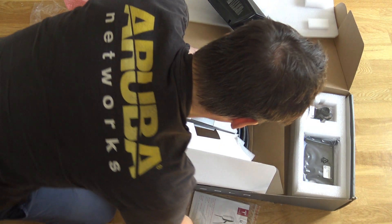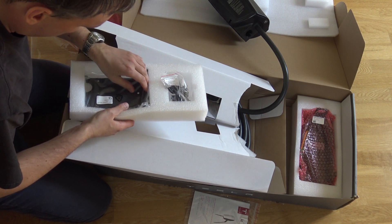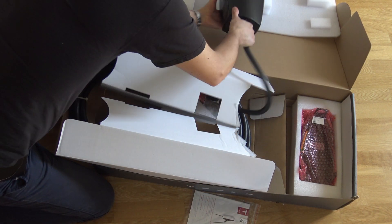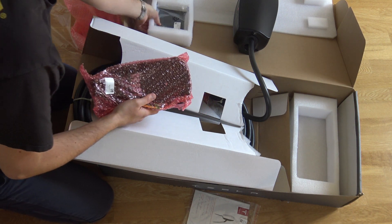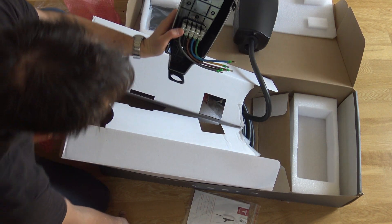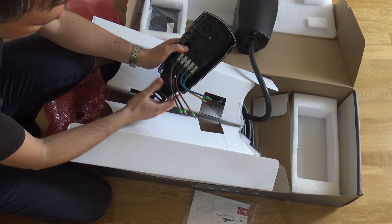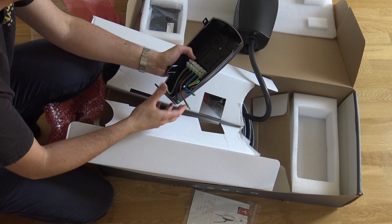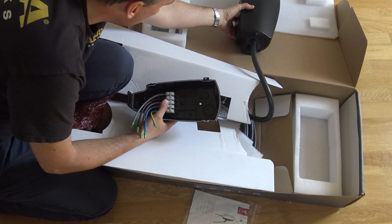And what else is here? There is some mounting kit here with some screws and other stuff, and this is probably to mount this thing on the wall. I don't know what this is exactly, but we will find out later. Here is the electrical contact that needs to be connected to the electric grid. And this is a three-phase — here you have the three phases, neutral and ground. So that shouldn't be any bigger issues.